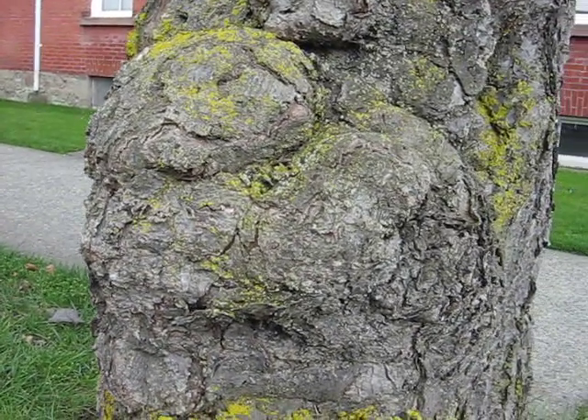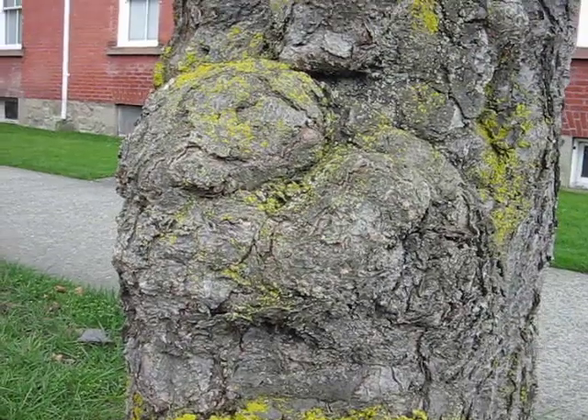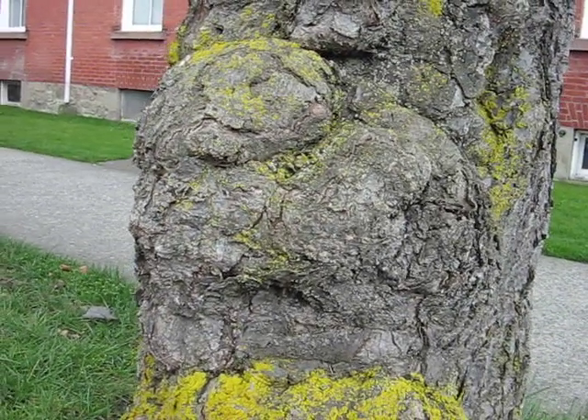Do you see the baby monkey clinging to the tree? Post a comment.